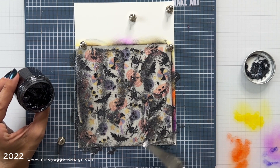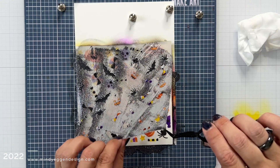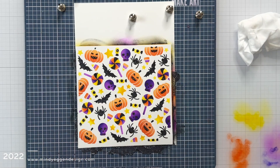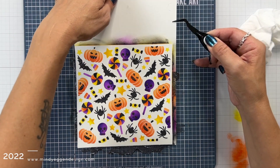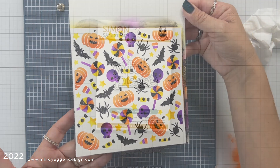I think my background took about an hour if not longer to dry. After I have a nice even coat I'm going to carefully remove my stencil to reveal this gorgeous Halloween glittered background. This is what makes my heart super happy.